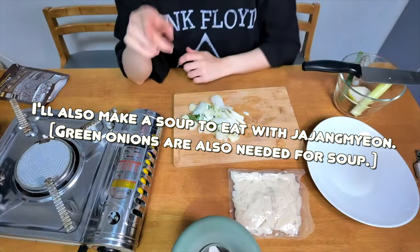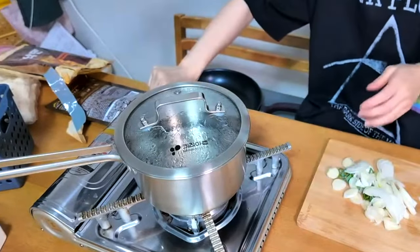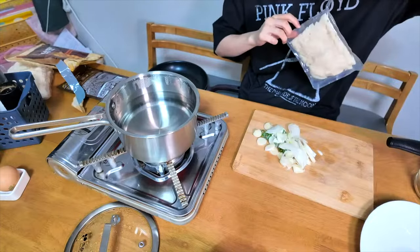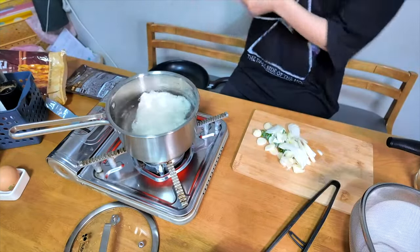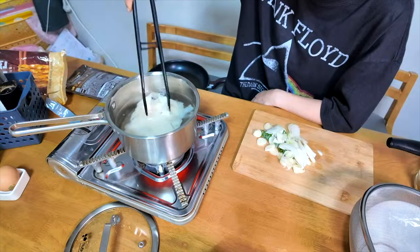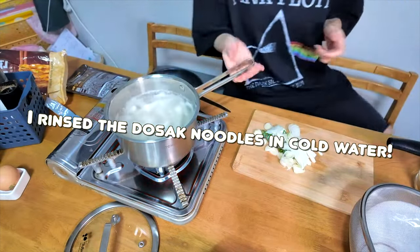And I'll also make a soup too. Okay, the water is boiling. After boiling, about one or two minutes — you have to boil about one minute. Okay, this is it. Great.